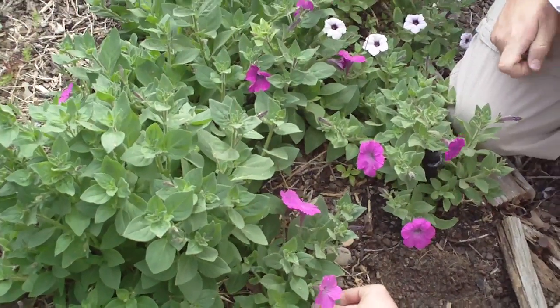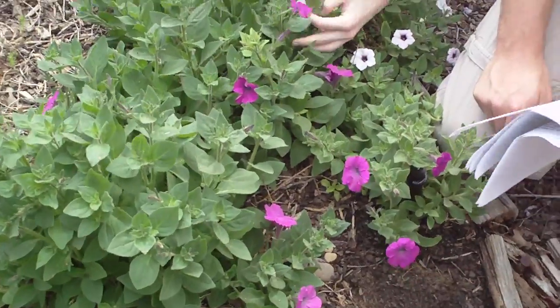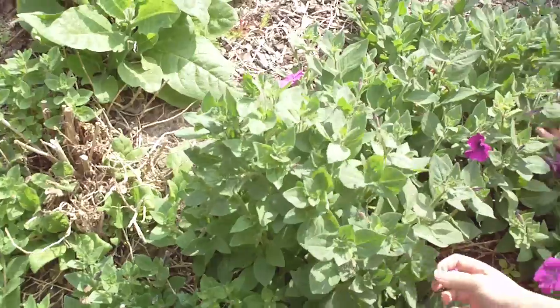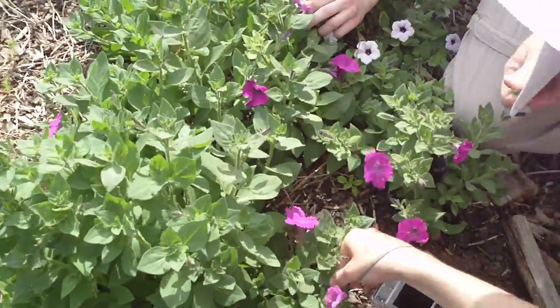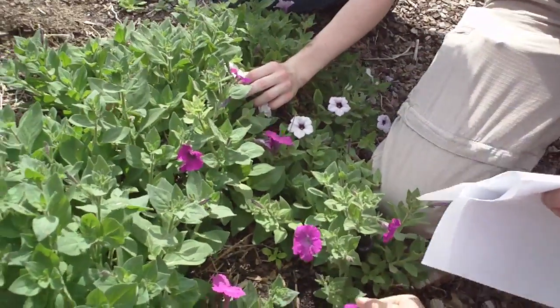I guess I should say, petunia is also one of the Solanaceae family. The flowers and the leaves — you guys not smell that? A little bit.